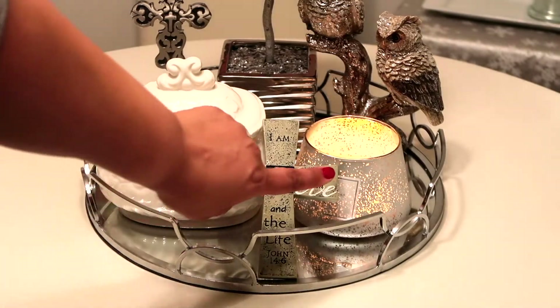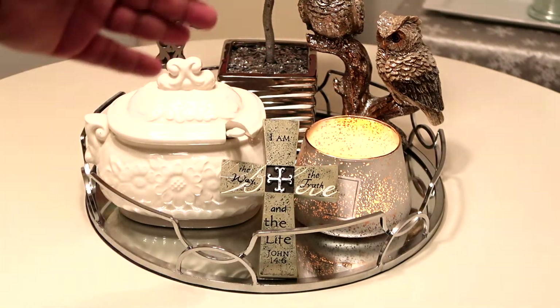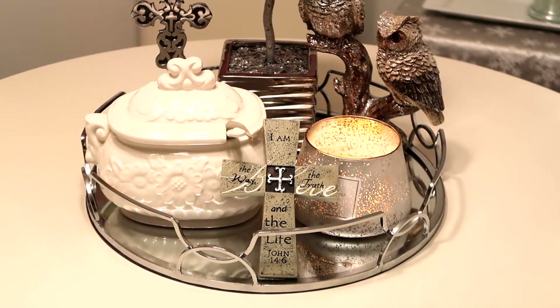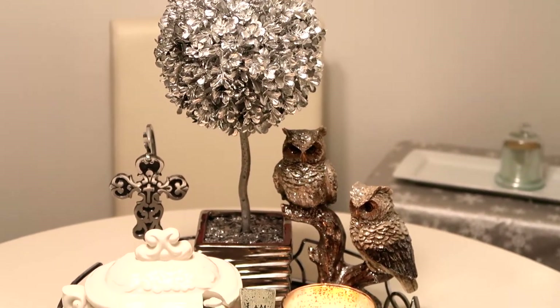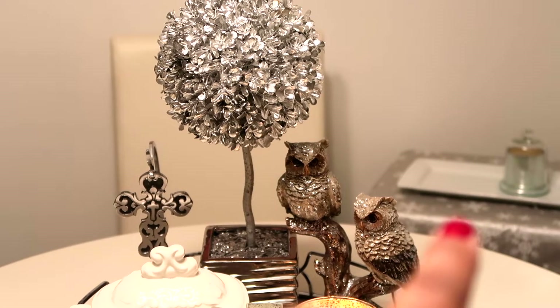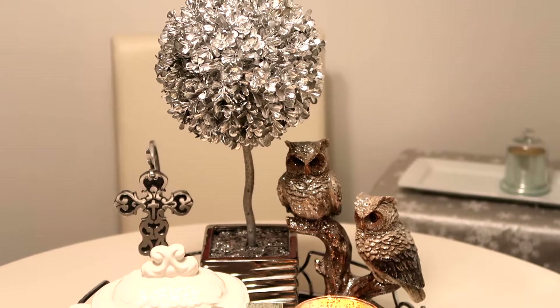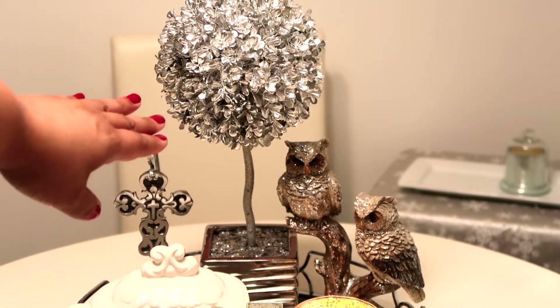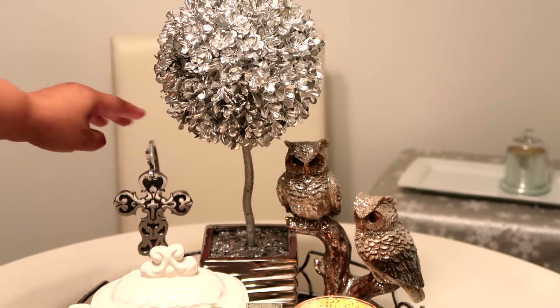Many of you have probably seen my white Christmas candle, my beautiful owls, and my winter silver tree, because that's typically right over there on that tray. However, I decided to repurpose and use it for my winter kitchen vignette. I got this tree a couple of years ago at either Burlington or TJ Maxx — I'm almost positive I got it from Burlington.